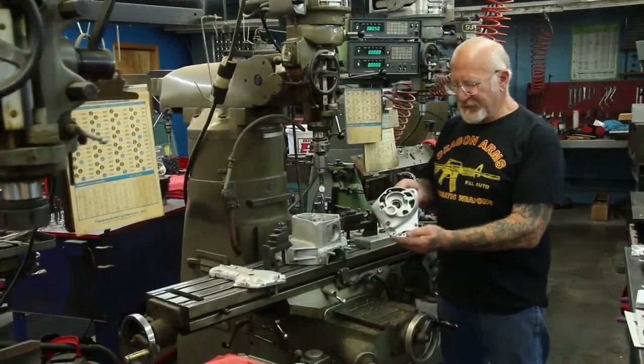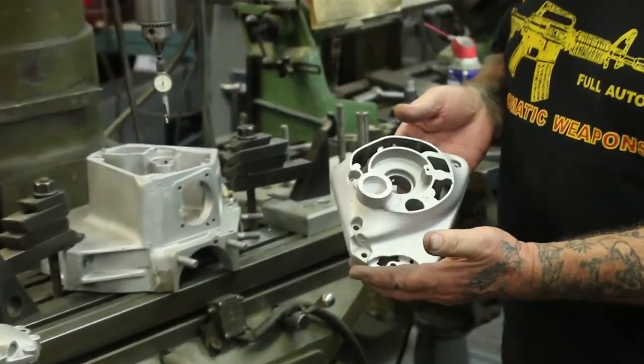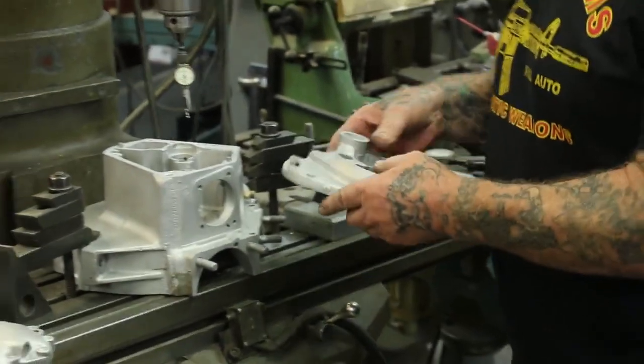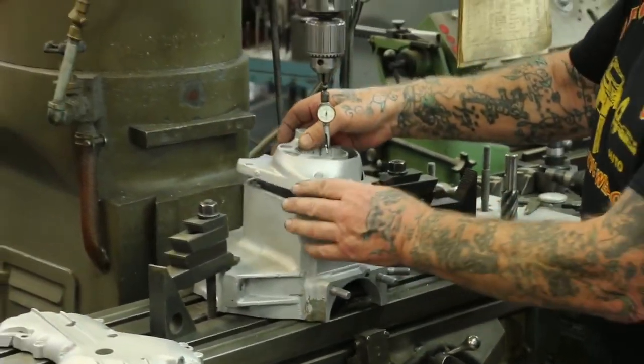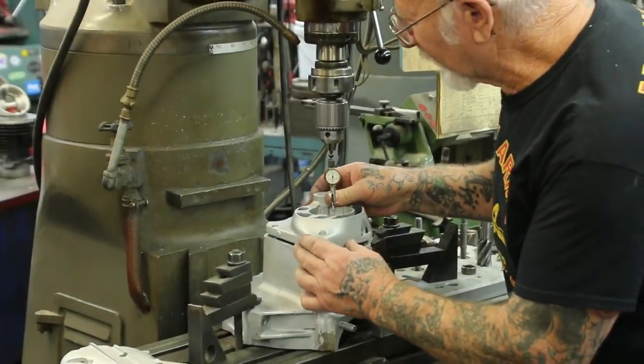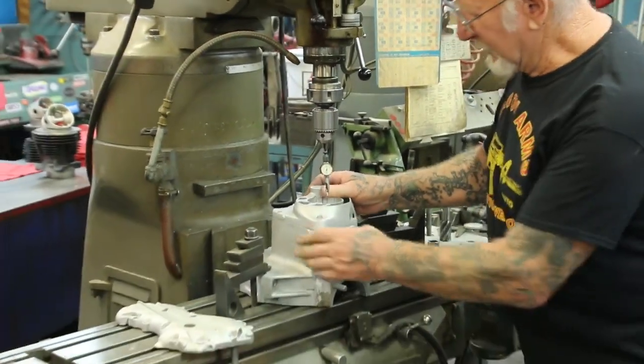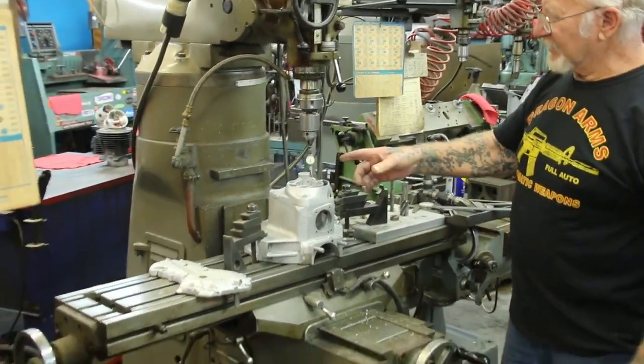Over the years I made these different fixtures. This is for the 1970 to 99 Harley-Davidson motor cases. After the hole is all welded up, I'll show you what you guys do. This is a Miller machine, Supermax, and this is a dial indicator.